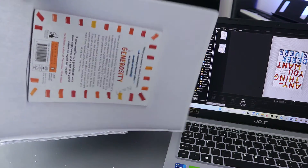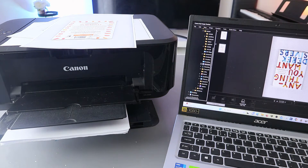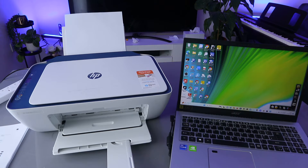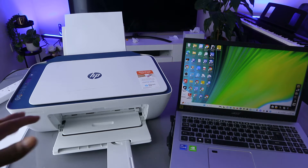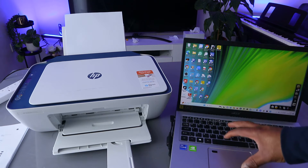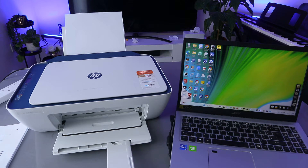So guys, this is how to print a document from your laptop to a Canon printer. I also received a question — someone wants to know how to print a document from a laptop or computer to an HP printer. There are two ways to do this. You need to make sure your computer and printer are both connected to the same network.